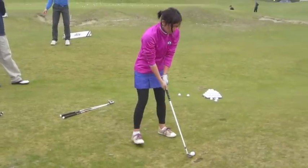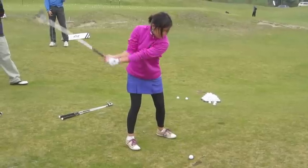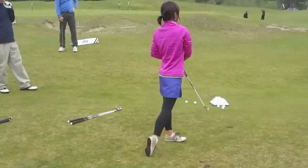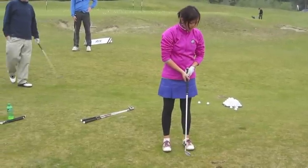Hit one more, and then let's wrap up — I know we're running on time. That was footwork — that was much, much better. I feel like that ball was more solidly struck.